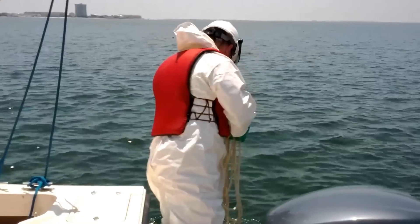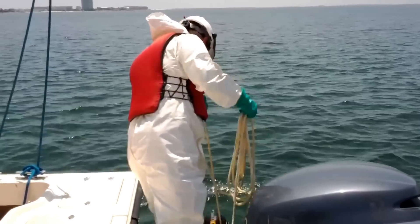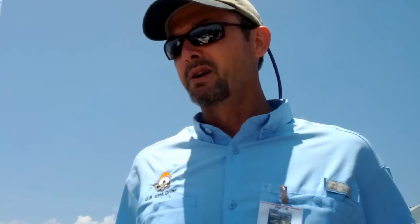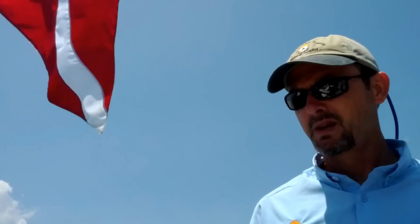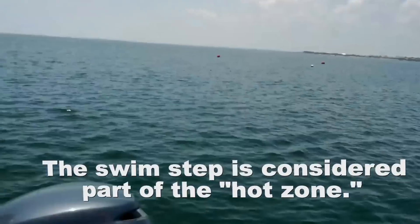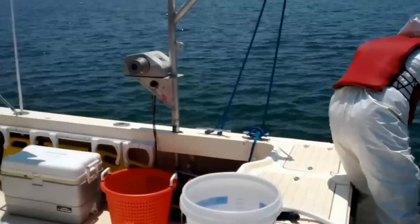If you have rough conditions, this is not something you want to be doing on the back of your vessel. John is line tending the diver up to the surface. Where John is standing is still the exclusion zone or the hot zone. This is where anything the diver has on him may wind up on the back of the vessel. The area that he's working in and the rear of the vessel is considered the exclusion zone.